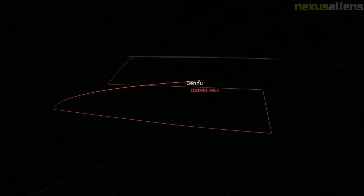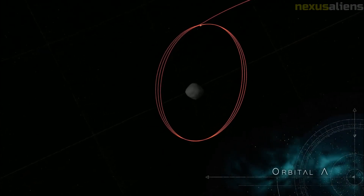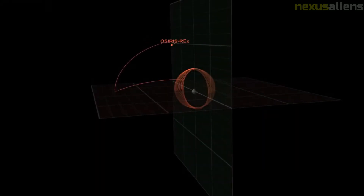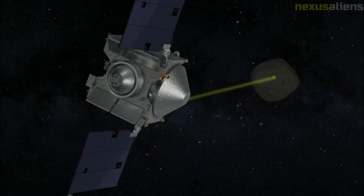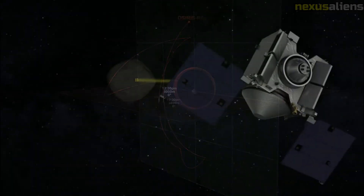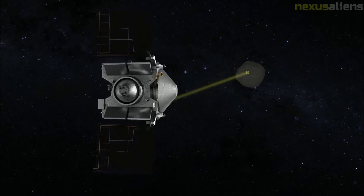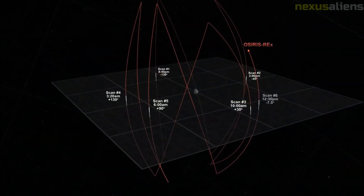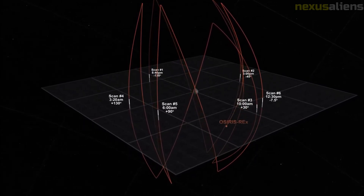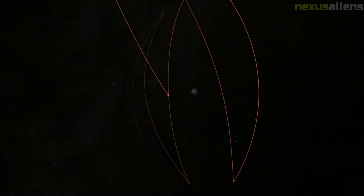The OSIRIS-REx Visible and IR Spectrometer (OVIRS) maps minerals and organic substances on the asteroid surface. It provides full-disc asteroid spectral data at 20 meters resolution, mapping blue to near-infrared — 400 to 4,300 nanometers — with a spectral resolution of 7.5 to 22 nanometers. The spectral ranges and resolving powers are sufficient to provide surface maps of carbonates, silicates, sulfates, oxides, adsorbed water, and a wide range of organic compounds. The OSIRIS-REx Thermal Emission Spectrometer (OTES) provides thermal emission spectral maps and local spectral information of candidate sample sites in the thermal infrared, covering 4 to 50 micrometers, to map mineral and organic substances.